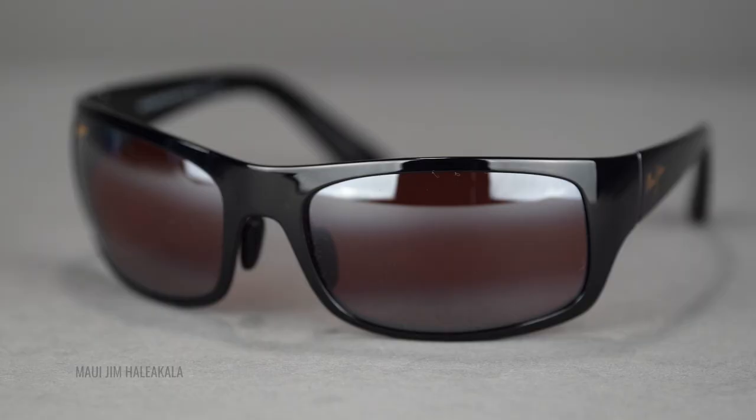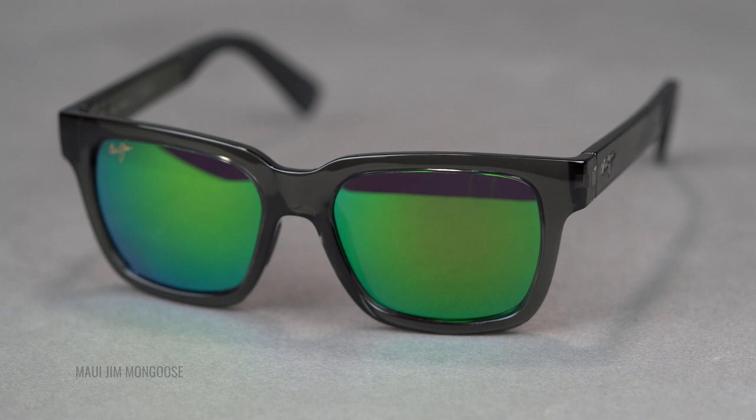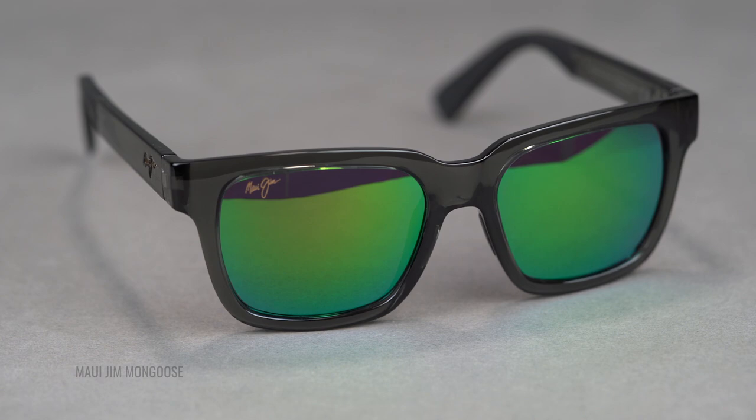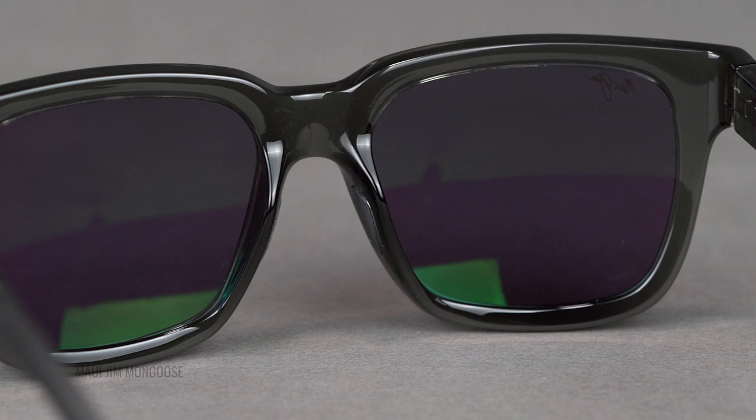The Rose Lens is a personal favorite of mine. I wear it all the time — actually worn it this morning. The green lens is newer and I really love it. It's not available in prescription yet, but we think it's coming out really soon. We're doing this at the end of 2020, so maybe by the time you're watching it, it already is available in prescription — but that's a quick difference too.